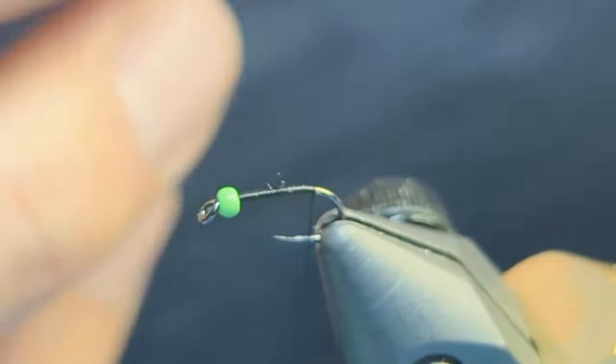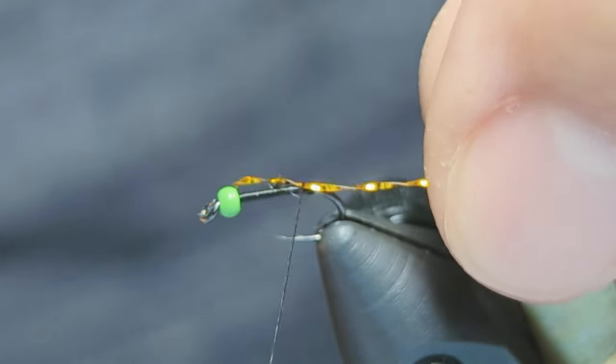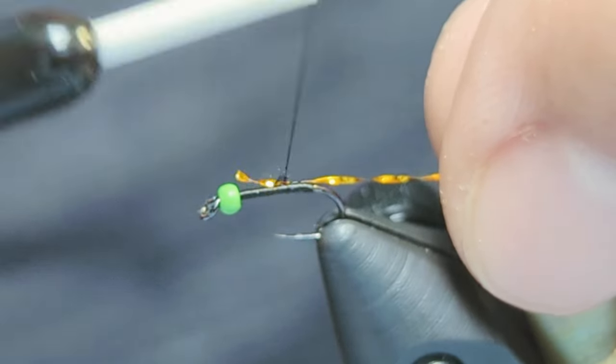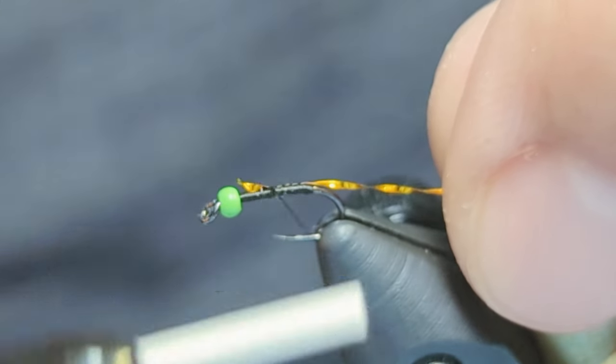Take some crystal flash and tie in the tail. Line it up on the side closer to you, then take a few wraps — the friction will slide the flash up towards the top of the hook shank.